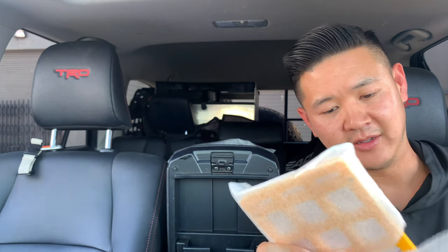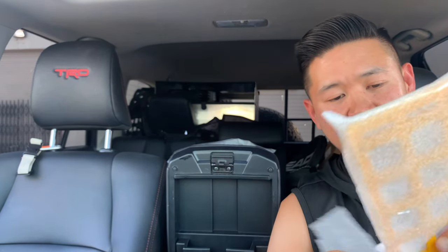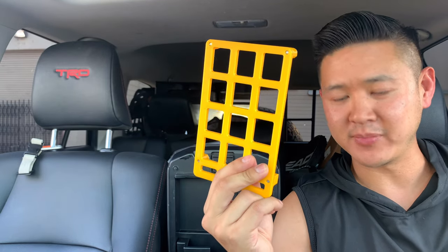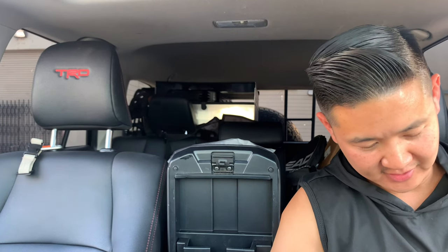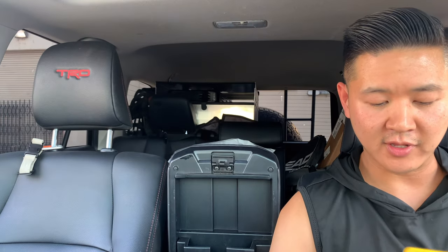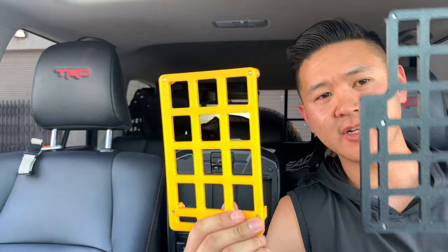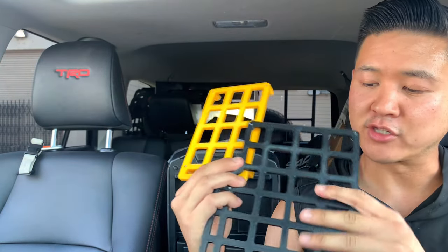So far what I've received I love, so let's go ahead and take a look. They sent me two styles. I chose yellow because I have a lot of yellow accents around my vehicle. I love the way this one pops and I'm really excited about this one, which is the full version. This is the half version and this is the full version.